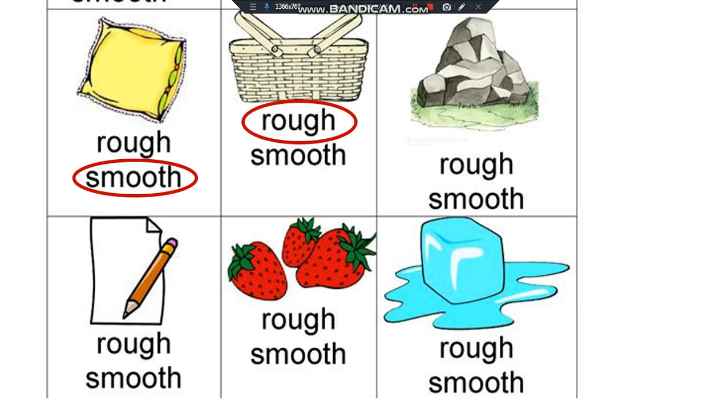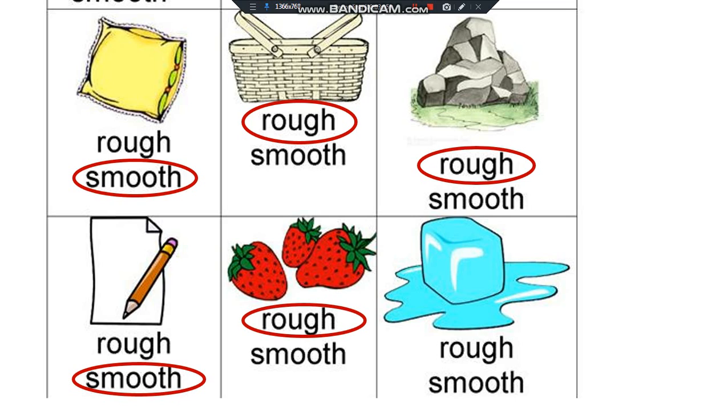Rocks are rough. Smooth. Strawberry is rough. And ice cube is smooth.